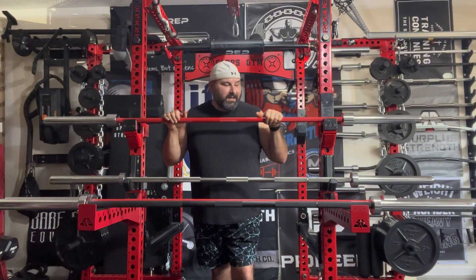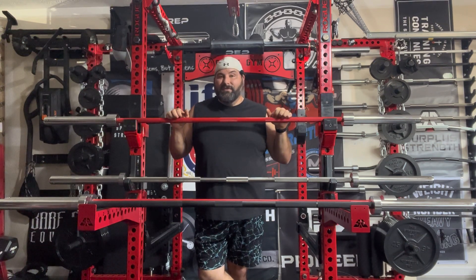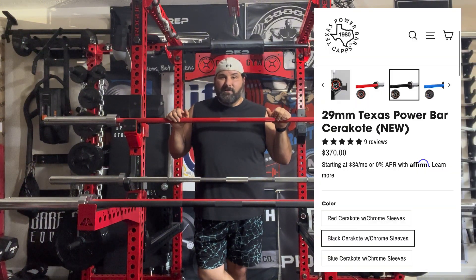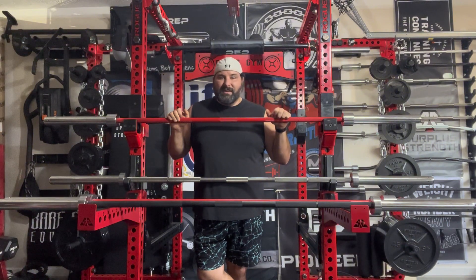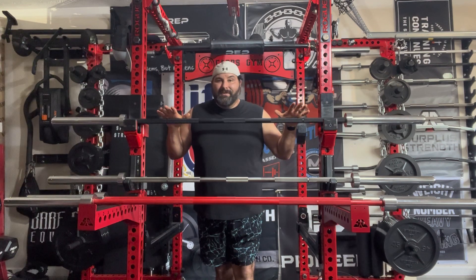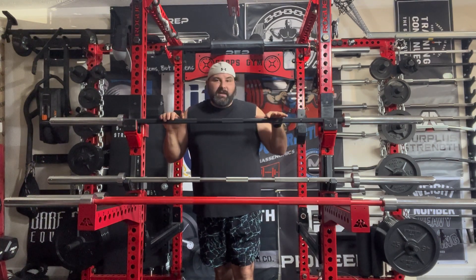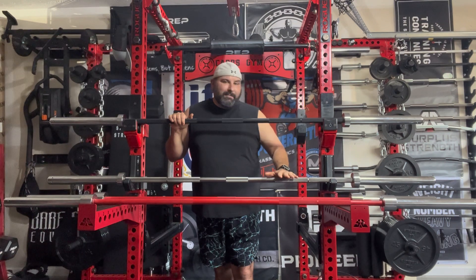Overall on these Texas Power Bars - they all hold up well. I'm really impressed with the 29 millimeter and I would recommend it. The bare steel comes in at about $315, and I don't think you can get a better bar on the market for that. They've run some sales - I picked mine up in the Fourth of July sale - and they've offered free shipping on other holidays like Labor Day. So check those out. Right now this Texas Power Bar 29 millimeter is my favorite bar in my rotation and it's getting a lot of use.